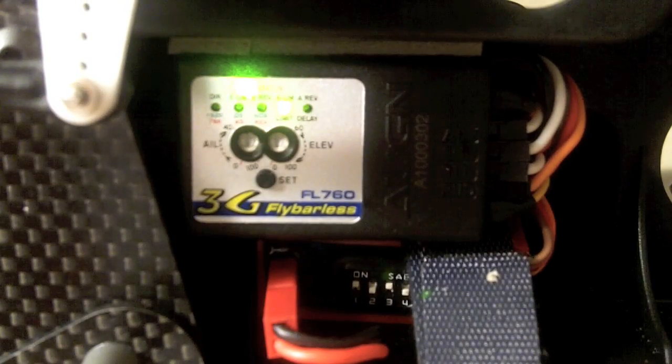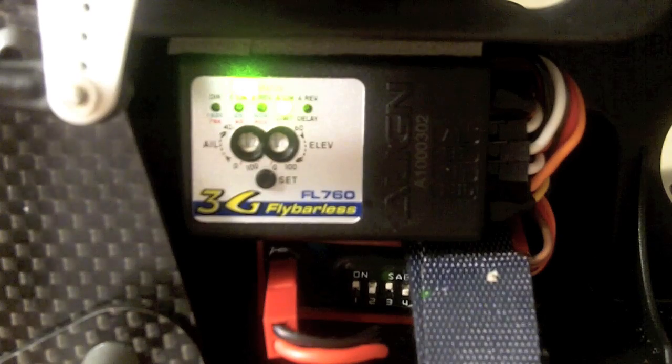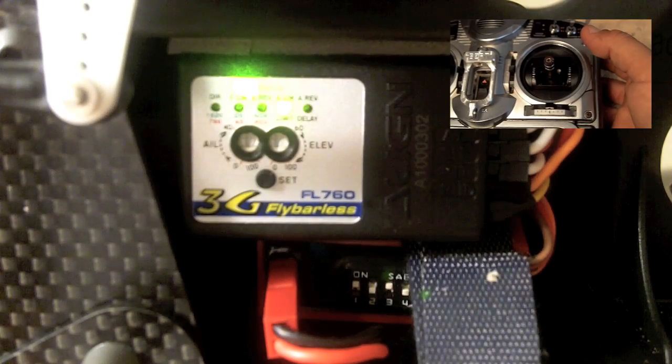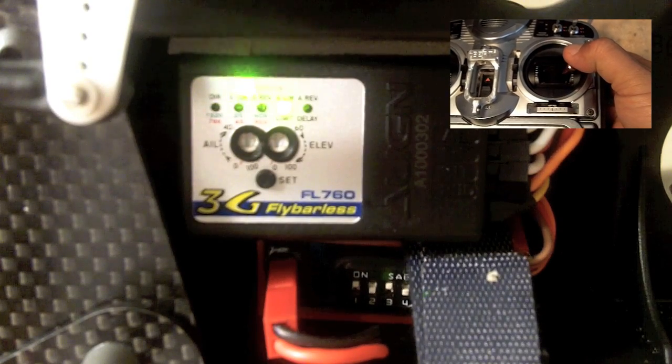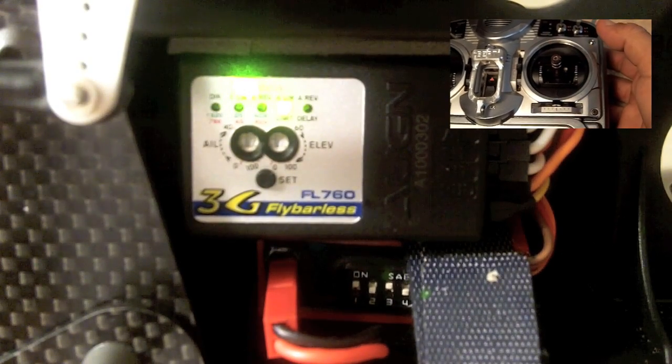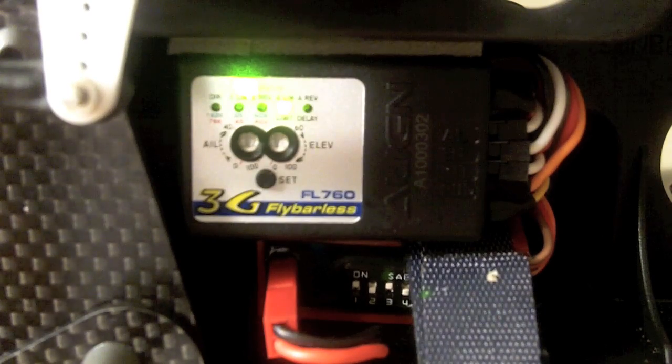You push set again, and now you go to the aileron limits — same as we did before with the elevator. You move your aileron stick all the way to the right. You hold it there for a second, and you let it go. That's teaching the system how much aileron input you have.